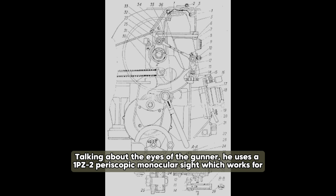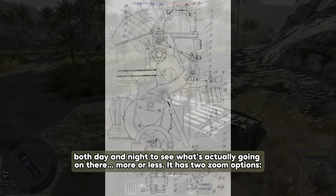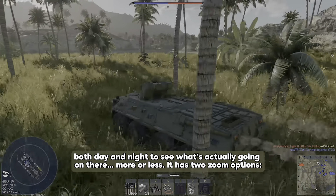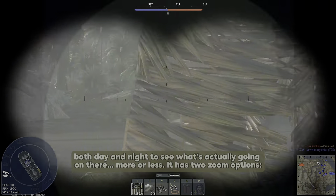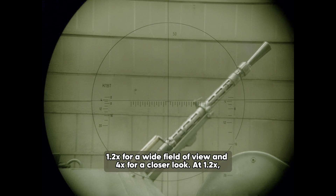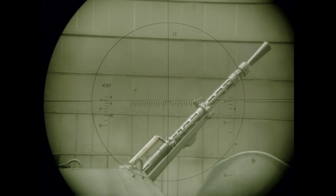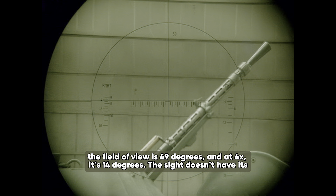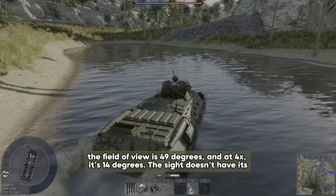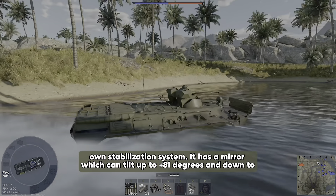The gunner uses a 1PZ-2 periscopic monocular sight which works for both day and night. It has two zoom options: 1.2x for a wide field of view and 4x for a closer look. At 1.2x, the field of view is 49 degrees, and at 4x, it's 14 degrees. The sight doesn't have its own stabilization system.